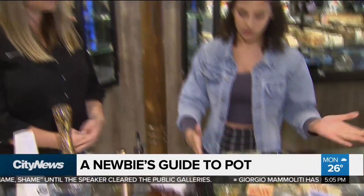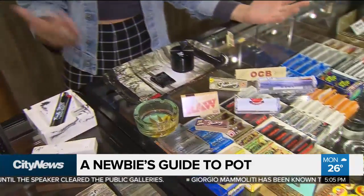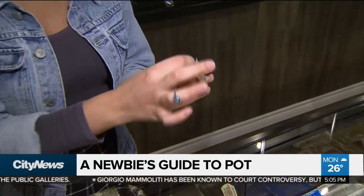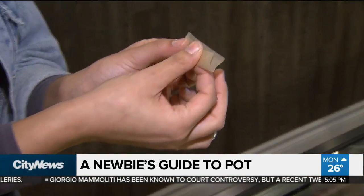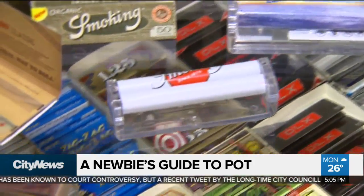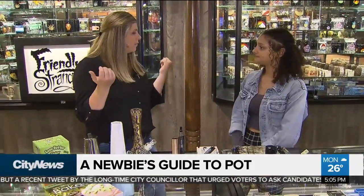I would probably recommend trying a joint for the first time. That's how most people start with their cannabis experience. You want to get your herb in there and just kind of roll. A rolling machine will definitely help you at the beginning. And with a joint you just take a couple little puffs to see how you feel, and then you can have more a bit later.